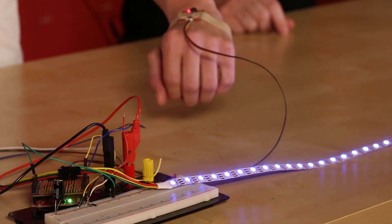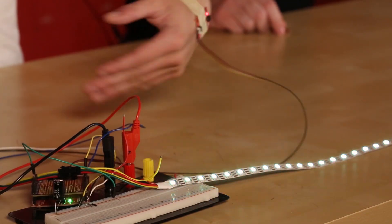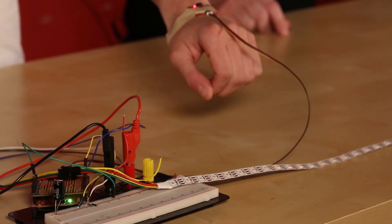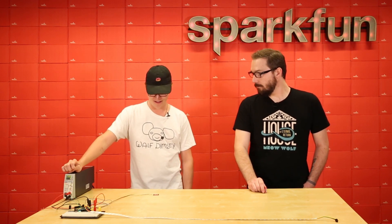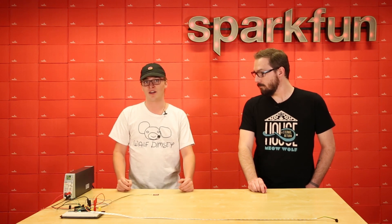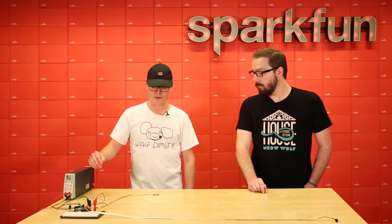So if I flap, I get red; if I rotate, I get green; and if I wave, I get blue. That's just a really quick and dirty application of the VR IMU — just using motion to control LEDs. That's got a lot of applications in costume design, and if you want to do any other sort of gesture control, then this is the thing for you.